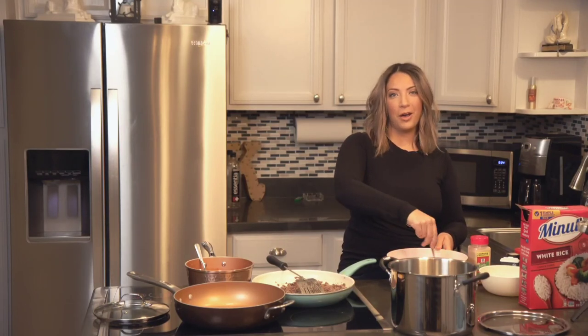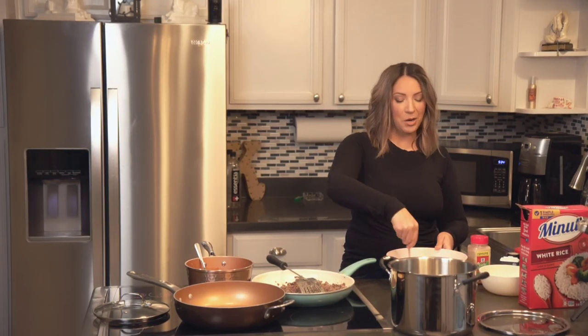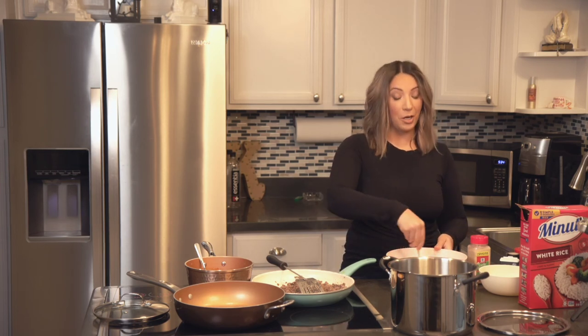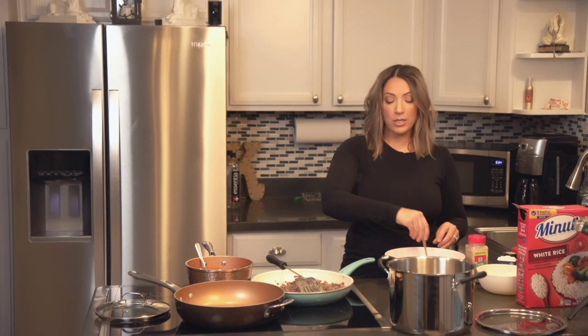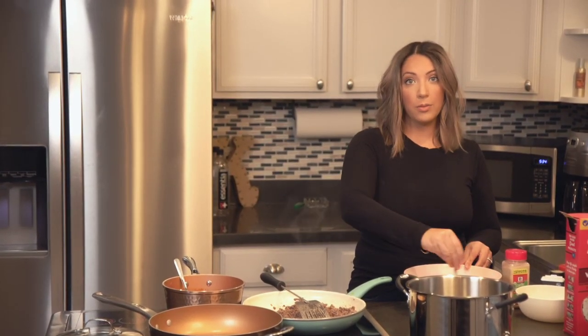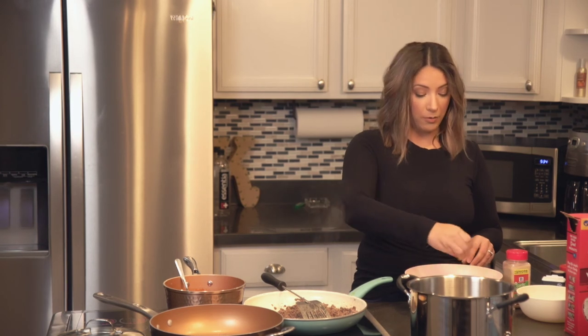Hey everyone, welcome to Kelpha's Kitchen. Today we are going to be making arancini balls. They are super yummy. They're rice balls with different kinds of cheeses and you fry them with breadcrumbs and then you put sauce over them, your favorite sauce.